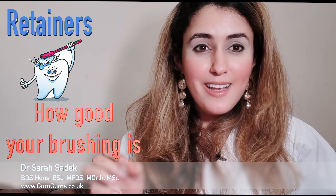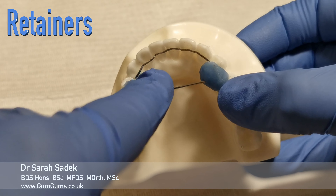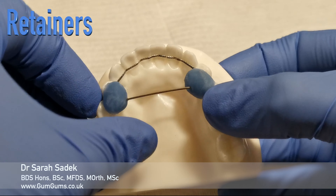Fixed retainers are made of a very thin wire, a little bit like the wire that may have linked your original brace together, and this is fitted to the back of your teeth. This is sort of what a fixed retainer looks like.